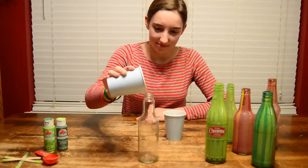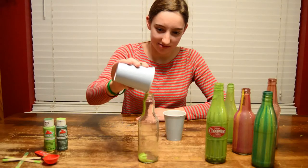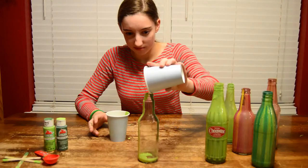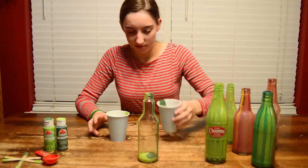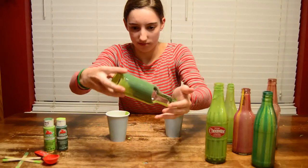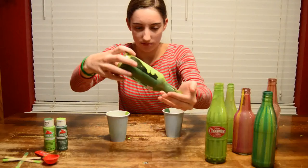Pour each cup into your bottle separately. Then, covering the opening of the bottle with your hand, twist and turn it until the paint has completely coated the inside.